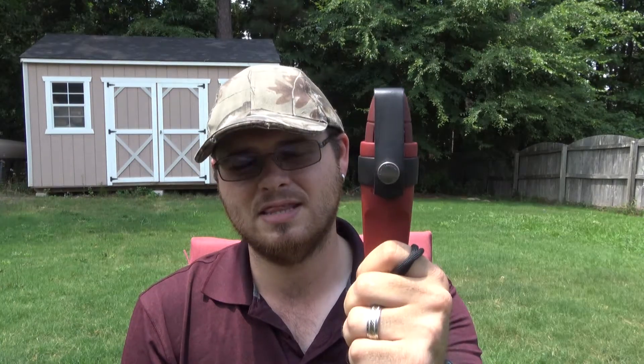So today I'm doing a review video and this one is on the Mora Eldris. I've had this knife for a very long time. I've been doing a lot of testing with it, experimenting and all that kind of fun stuff for you guys, and I'm going to go ahead and start off with kind of the history of this knife really quick.